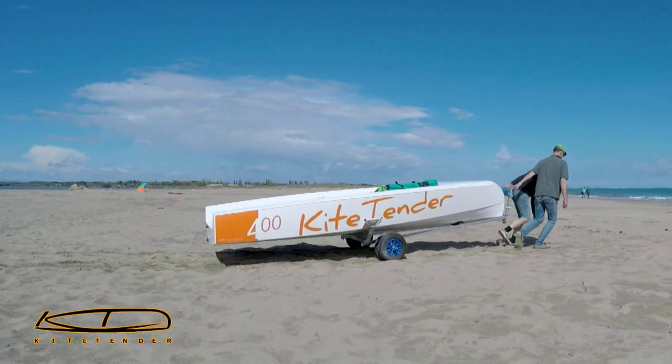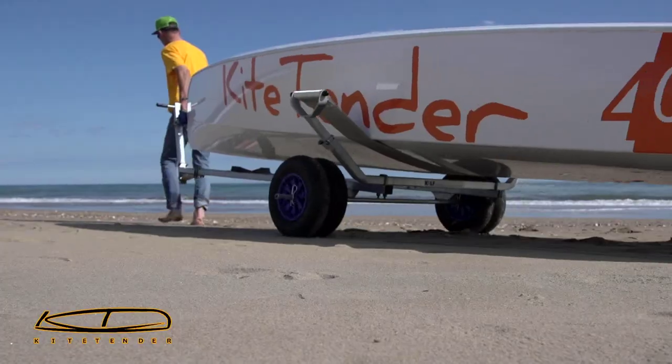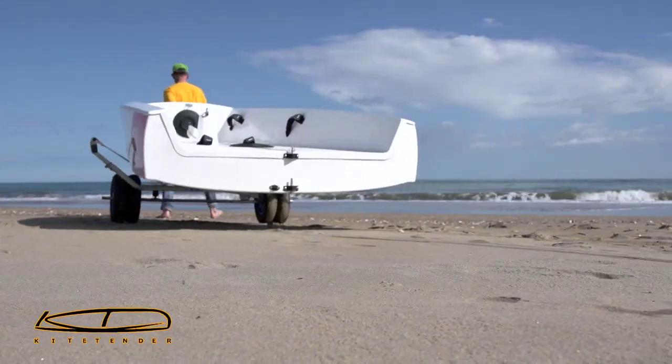Kite Tender is a completely new concept: a single-hull, two-man, kite-powered dinghy.